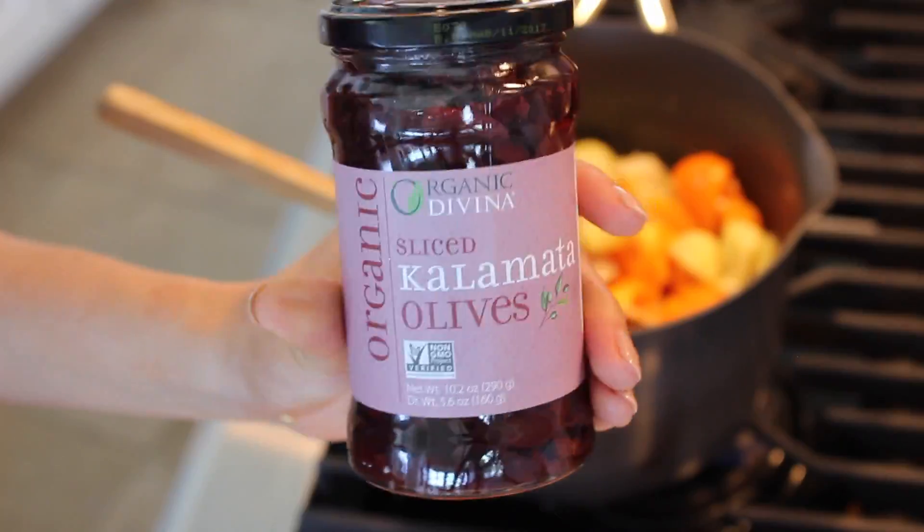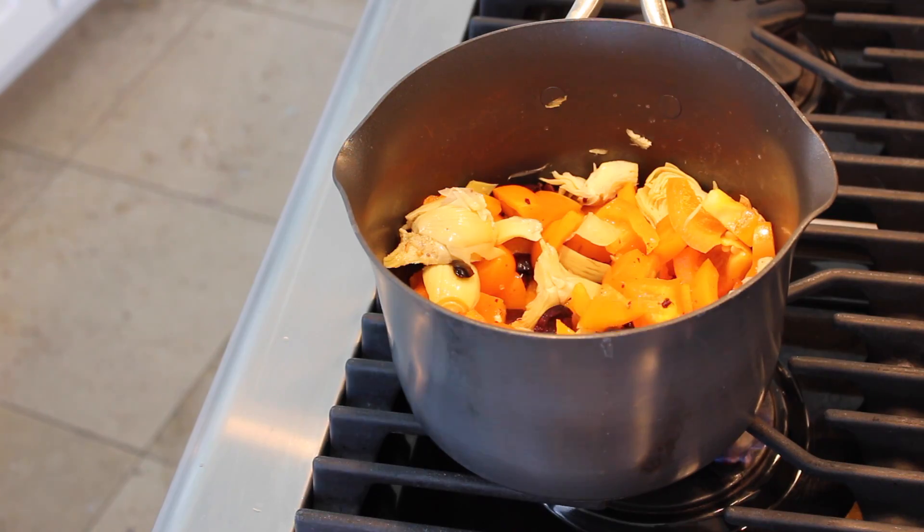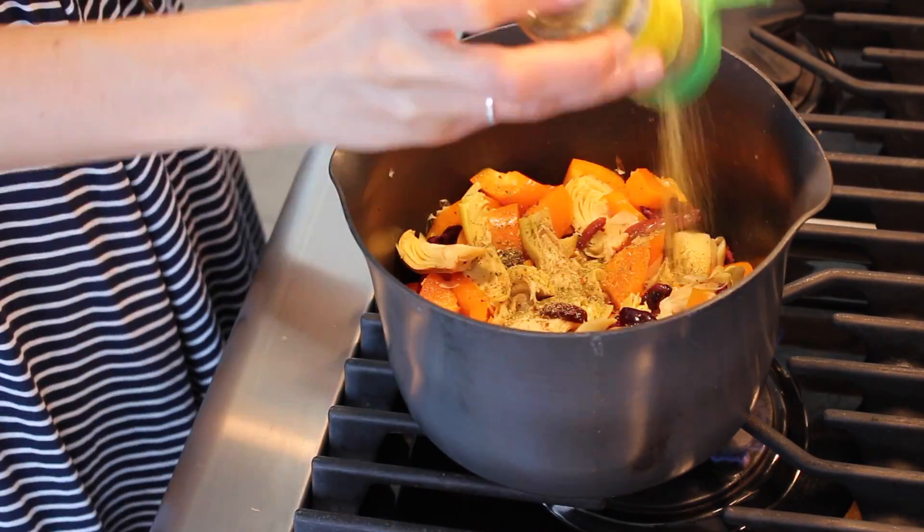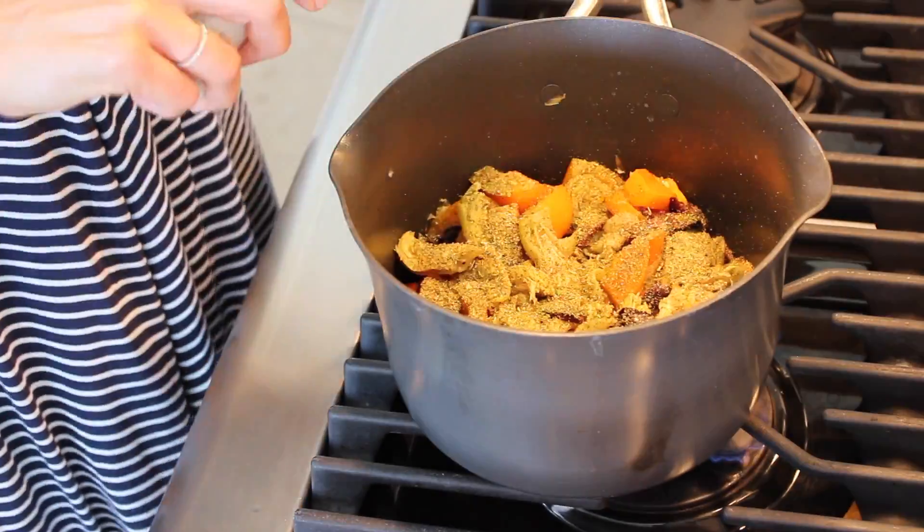Once the garlic is browned, we are going to add the bell pepper, add our artichoke hearts and our kalamata olives. We will season with Mrs. Dash Italian medley and a little bit of garlic salt.